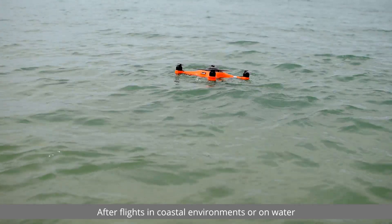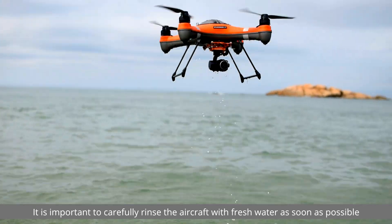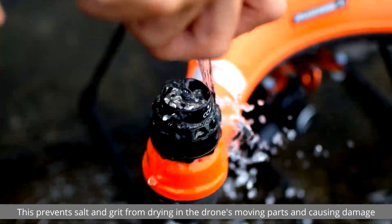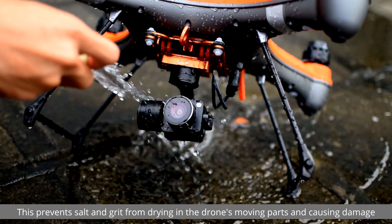After flights in coastal environments or on water, it's important to carefully rinse the aircraft with fresh water as soon as possible. This prevents salt and grit from drying in the drone's moving parts and causing damage.